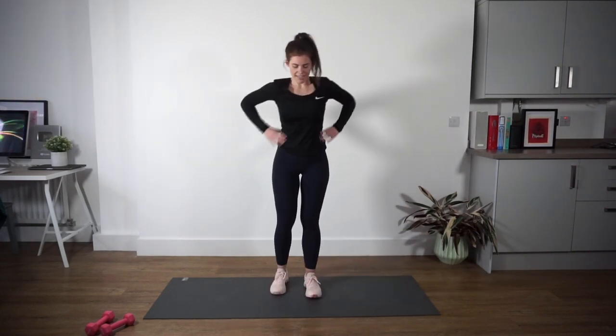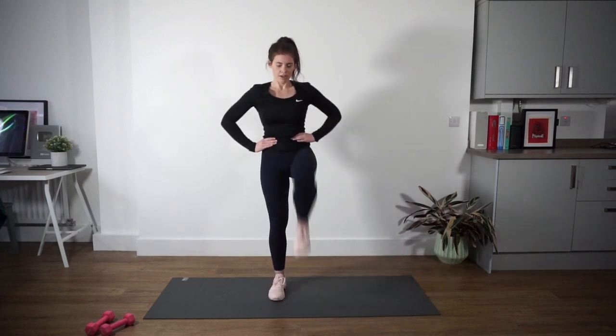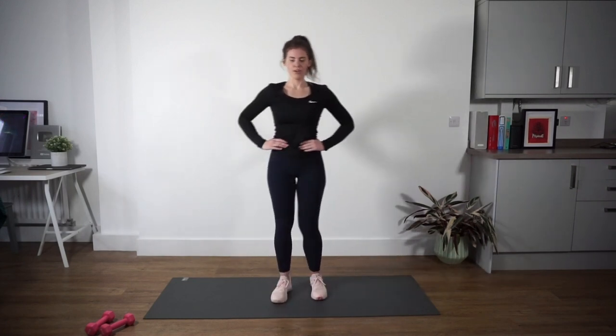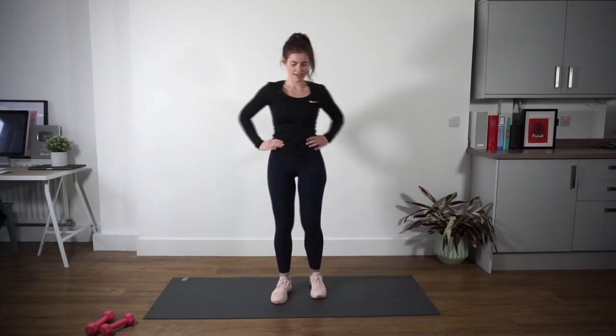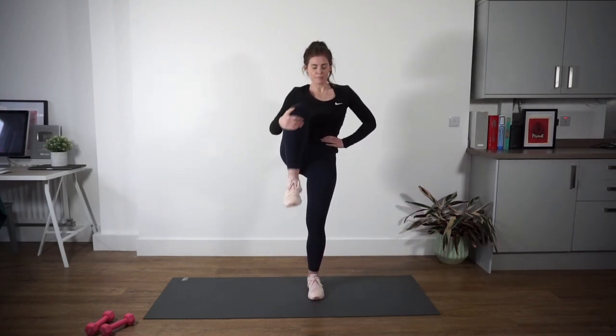Final exercise — we're just going to do some high knees. Hands can come on your waist or down by the side. We're going to step up — one, two, three, and hold that knee, then switch. Now, start to get this a little bit higher — draw that knee in as high as possible towards your chest.